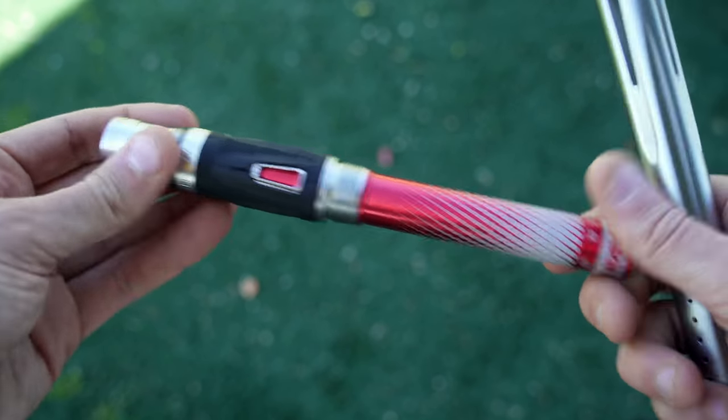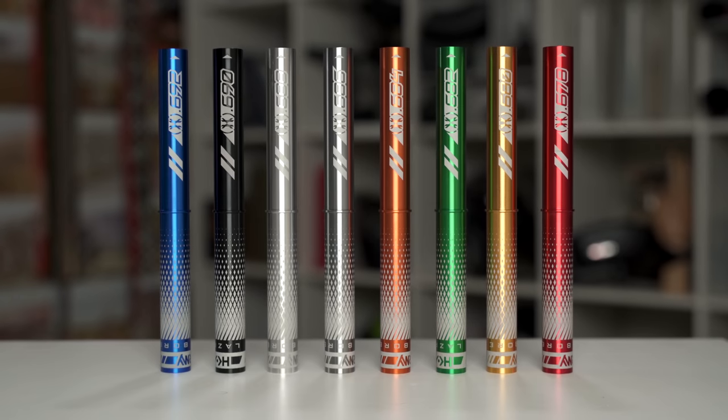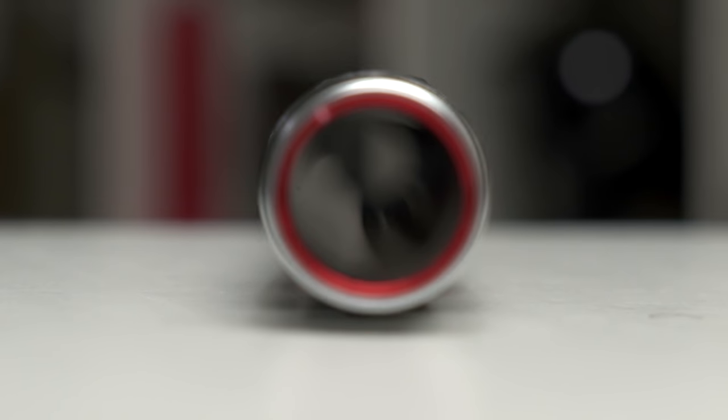If you're unfamiliar with why you want all these barrel pieces, it's because to get optimal accuracy, air efficiency, breaking less paint, and just making the gun shoot the best it can, you want those paintballs to fit very well inside the barrel. They're manufacturing different insert sizes to make that paintball fit the barrel perfectly.